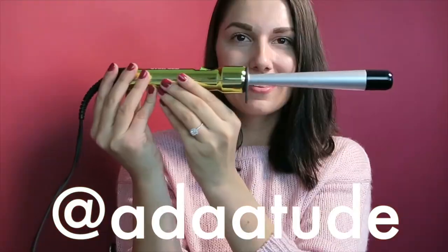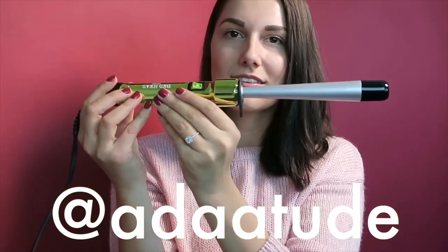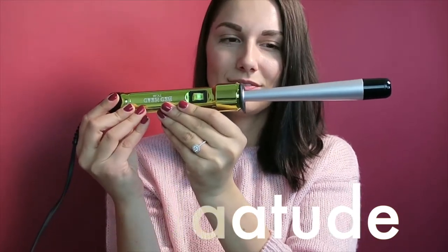Hey everyone, my name is Adeletta from the blog Adeletta of Deach. You can find me online pretty much on any social network at Attitude. This video is in partnership and collaboration with Bedhead Styling.